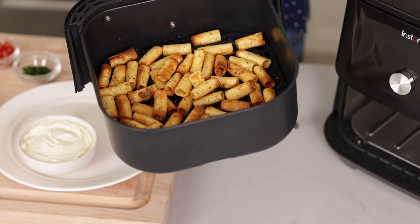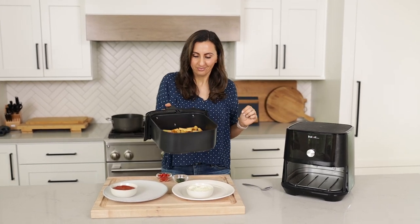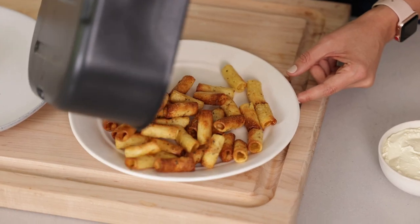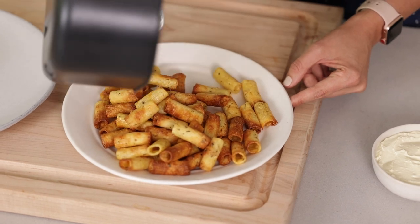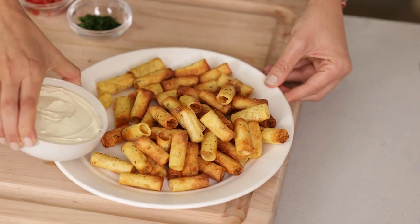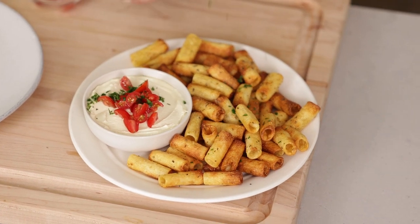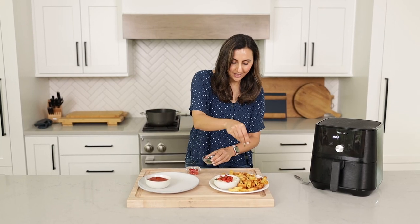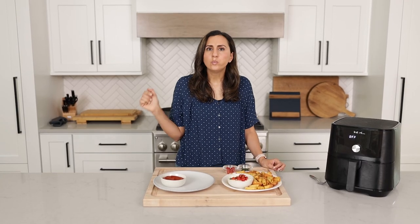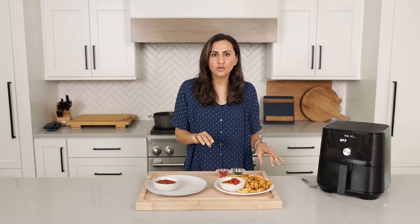Look at that — they sound so crispy, they look beautiful, and they smell amazing. Time to plate them. One tablespoon of oil was perfect — no extra oil at the bottom. We'll add the whipped feta dip we made earlier, then some tomatoes on top to garnish and a little bit of parsley for plating. They're crispy, they're delicious, and they're so addicting. I can't wait for you guys to try these.